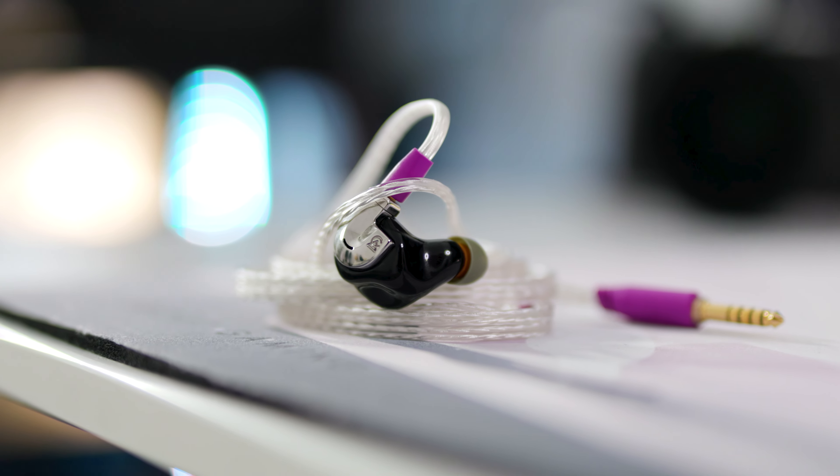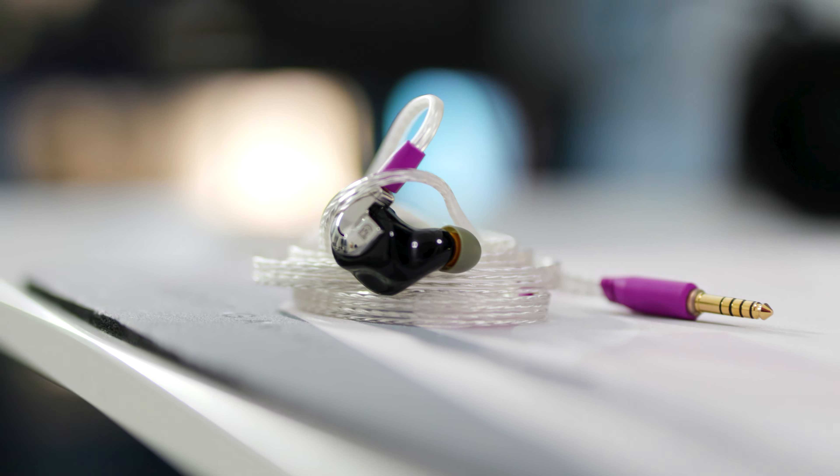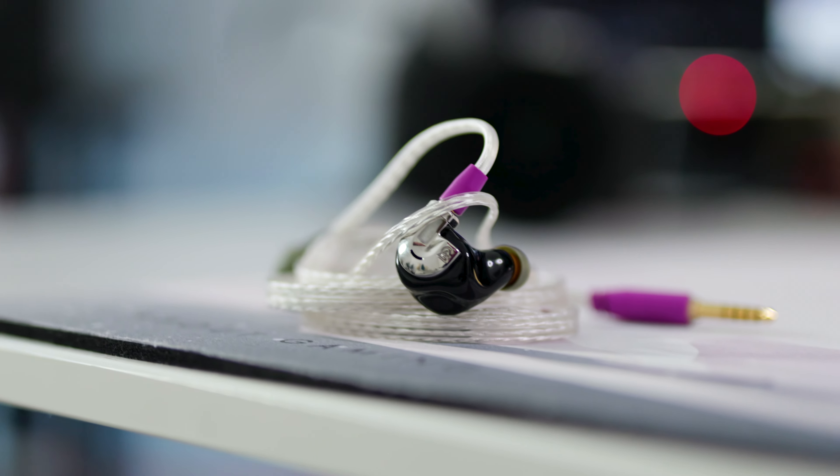How did it happen that on my honeymoon I brought the most colorful IEM I have as the main way I listen to music? This is the Campfire Bonneville, and it is the IEM that I had on my latest trip to Italy, Venice.